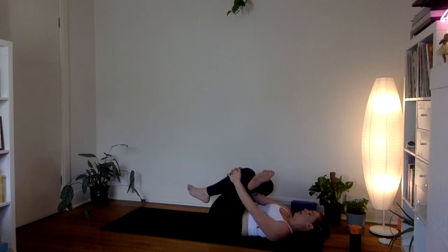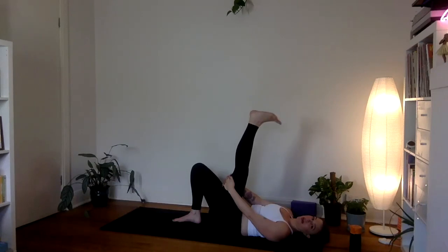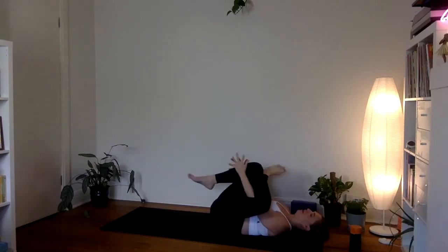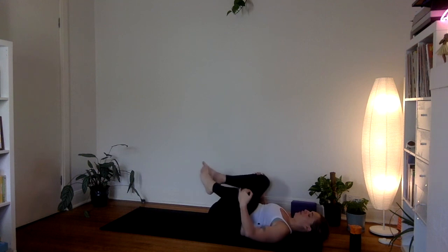One more big breath in, big exhale. Gently release and switch over — right foot down, kick the left heel up towards the ceiling, straighten the leg any amount, draw some nice big circles through the ankle one way then the other. Gently into your figure four on the other side — left ankle to the top of the right thigh, square the hips off, either pause there or thread the hands through to draw back. Maybe a gentle rock from side to side. One more big inhale breath and a slow exhale. Gently back through center, hug both knees to your chest for one final squeeze.